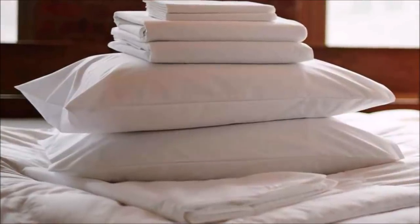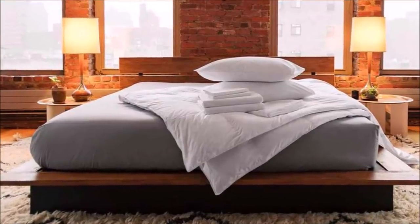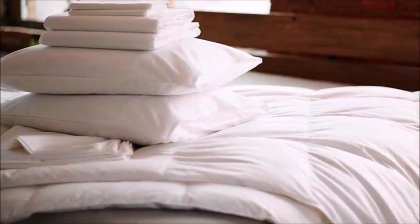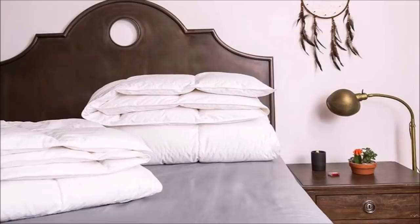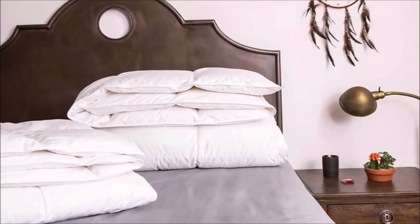19. Snuggle up in bed with these fitted white sheets. One of the most important rooms in your small home is your bedroom. Make your bed extra cozy by covering it with these fitted white sheets. The set also includes a duvet cover, comforter, and plush pillows.